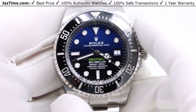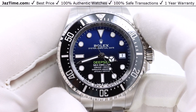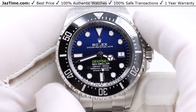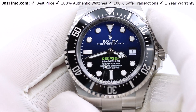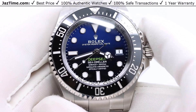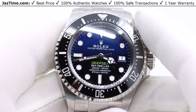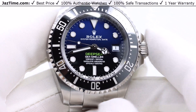This watch is the Rolex Deepsea, and the Deepsea line is the largest of the Rolex sports line. The Deepsea is supposed to be a diving watch. Rolex makes many different sports watches — they make the Submariner, the GMT, and so on — but the Deepsea is their largest and it can go the deepest in the water, hence the name Deepsea.